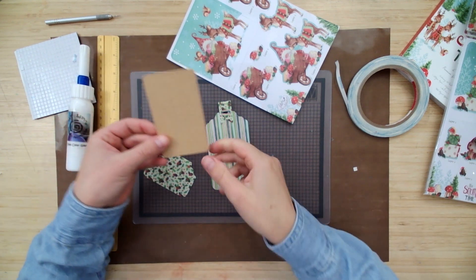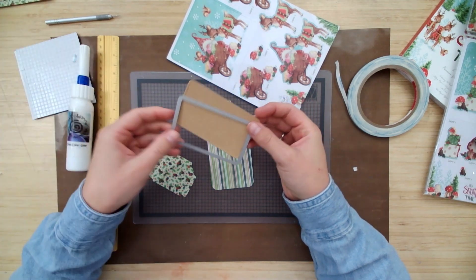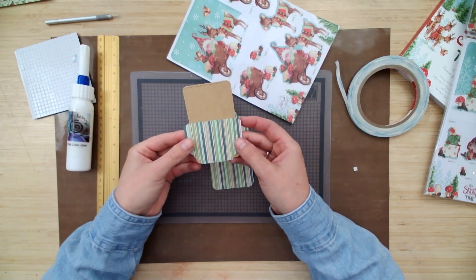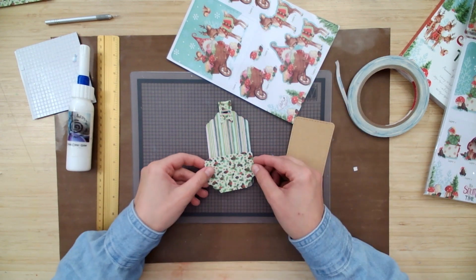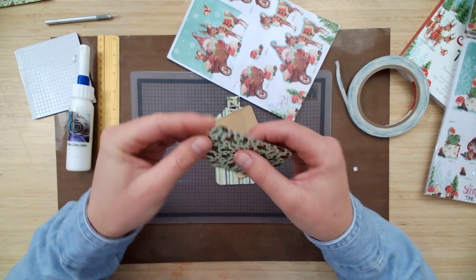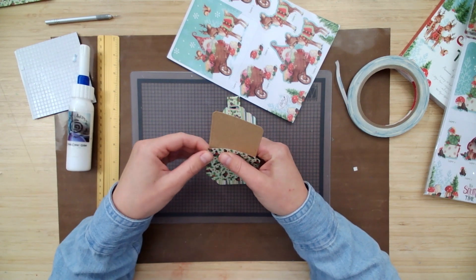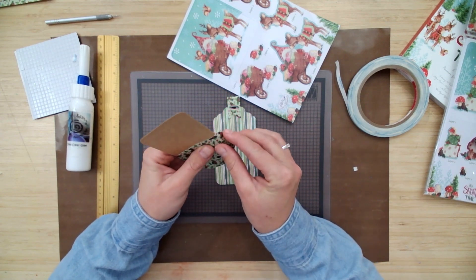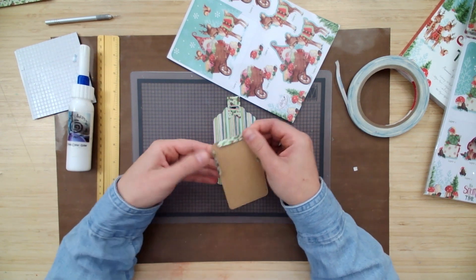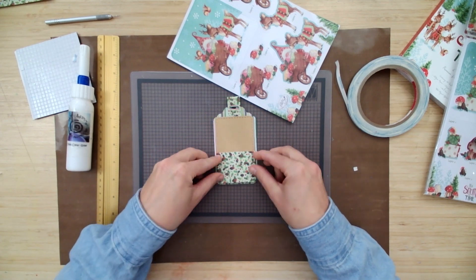Now we've got our actual insert card, which was cut using this die from the Studio Light Cutting and Embossing Tag set. What we're going to do is fold our front panel — this one's going to go right here. You can see it's embossed the lines already, but you want to make sure you're folding it around your insert card to make sure that it can slip in and out of that pocket easily. Make sure there's a little bit of wiggle room. I'm going to leave the card in while I attach it so I don't shrink it without meaning to.